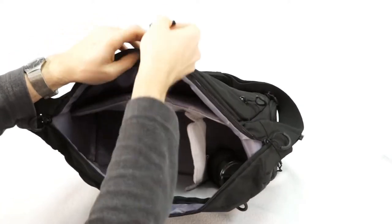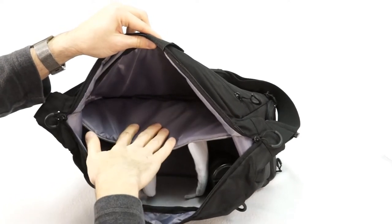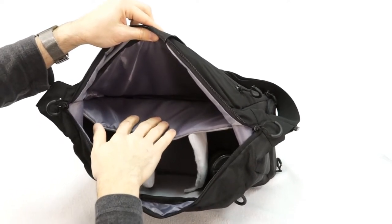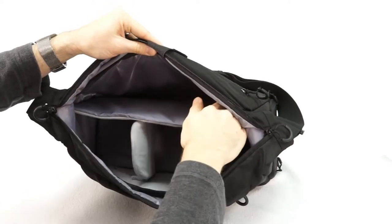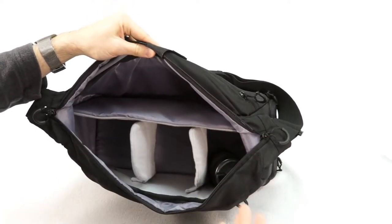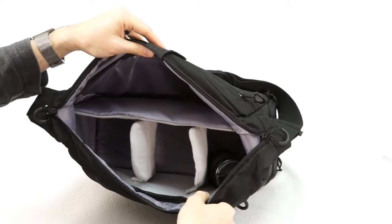And back here, under this strap, you have a dedicated laptop and tablet storage compartment, and that is padded on both sides and measures 13 inches wide, so you can pretty much fit any modern laptop in there, and definitely any tablet.